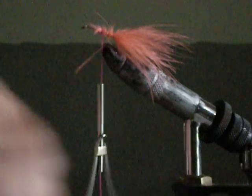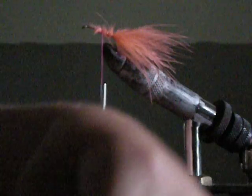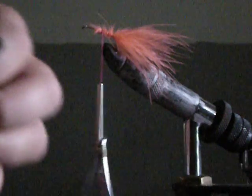Then you take some of this green shiny stuff. Take like that much. Snip and put on the shakier hook. Pull the excess back and tie it in.